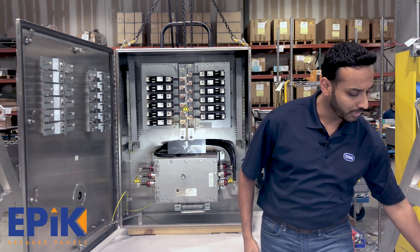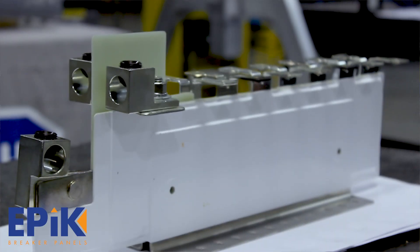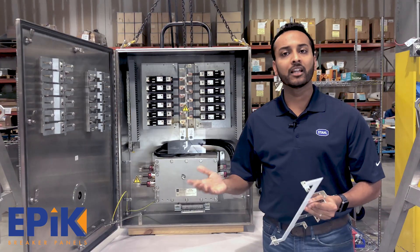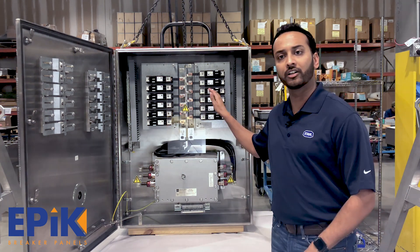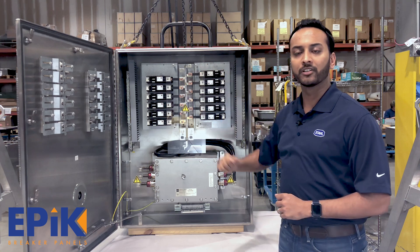How does the bus work? We have taken a tin-plated, copper laminated bus and put all the different phases together and put that in the panel. It then allows us to have a plug and play design with our explosion-protected circuit breaker, where you can have different number of breakers and different number of poles plugged into this bus.